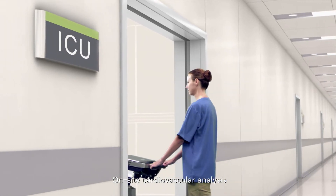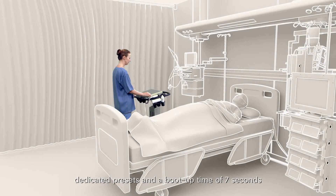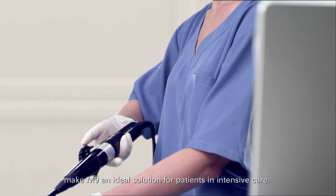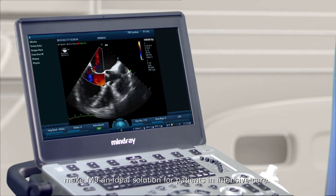On-site cardiovascular analysis, dedicated presets and a boot-up time of 7 seconds make M9 an ideal solution for patients in intensive care.